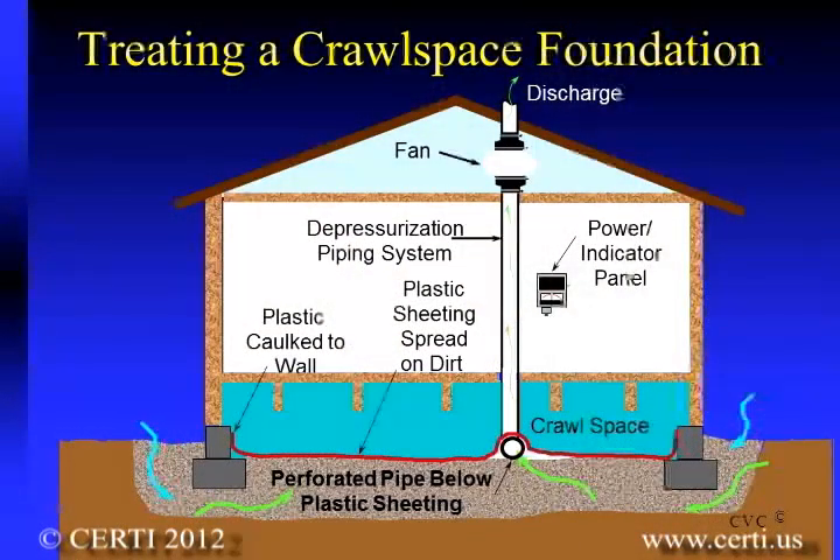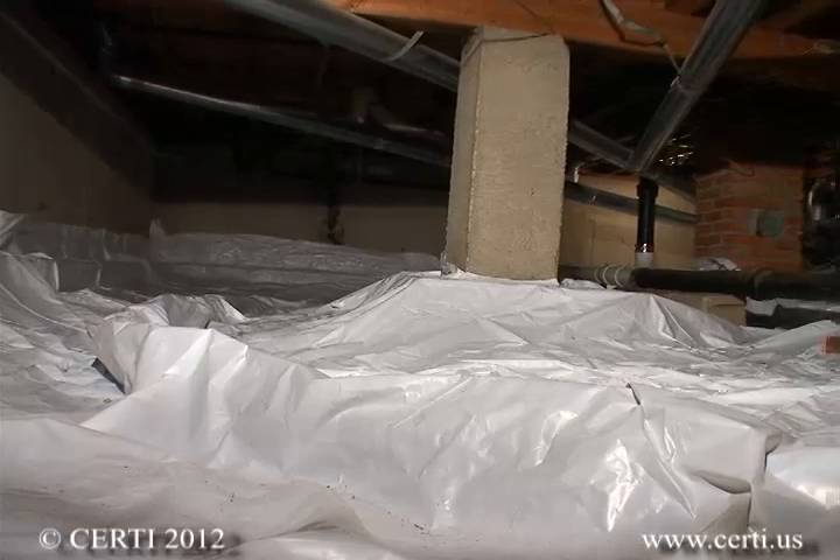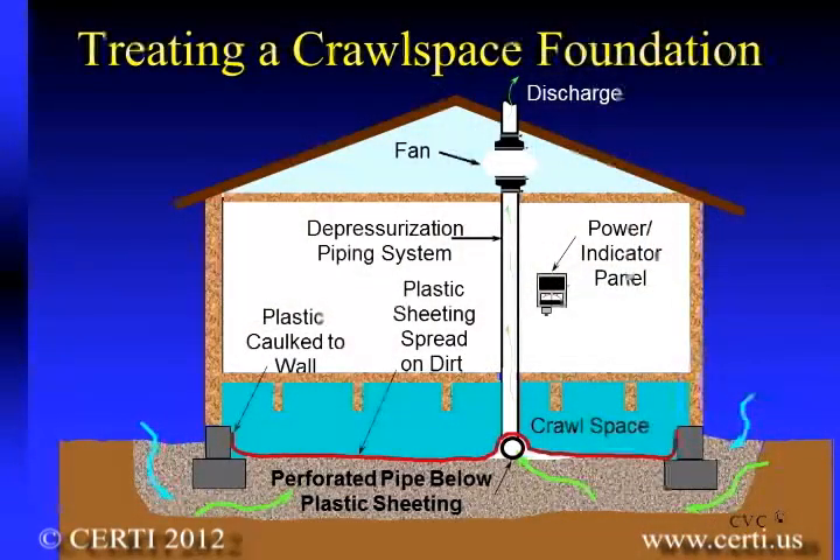This is typically done by using a technique referred to as sub-membrane depressurization, where a durable polyethylene sheet is laid on the soil and sealed to foundation walls, columns, and its seams. Radon is then collected from beneath the plastic sheet with the use of a radon fan and exhausted to a proper location above the eave of the home.